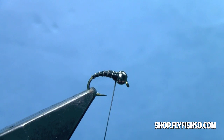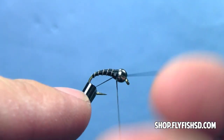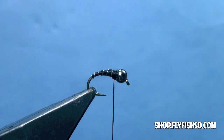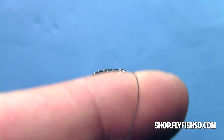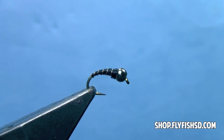Then we can make one or two more wraps and do a whip finish — either using a whip finishing tool or your fingers — behind the bead. Tie off, make sure that's good and tight, then trim off your excess thread. That's basically a finished zebra midge. Really not a whole lot to the fly, but boy, do they work. You can tie them in this standard black and silver coloration, or alternate those colors by changing the thread color or the color of wire you use.